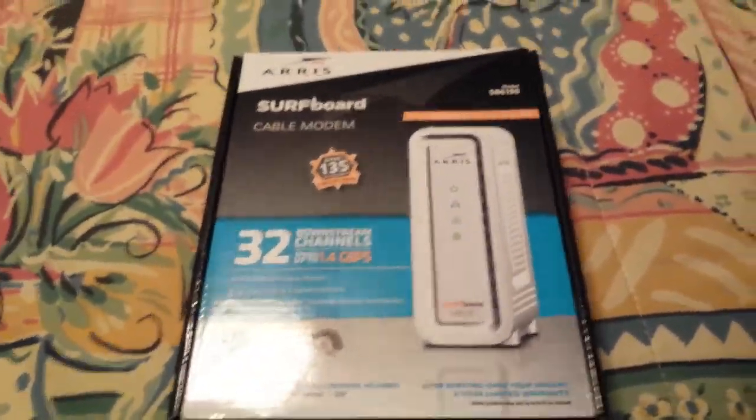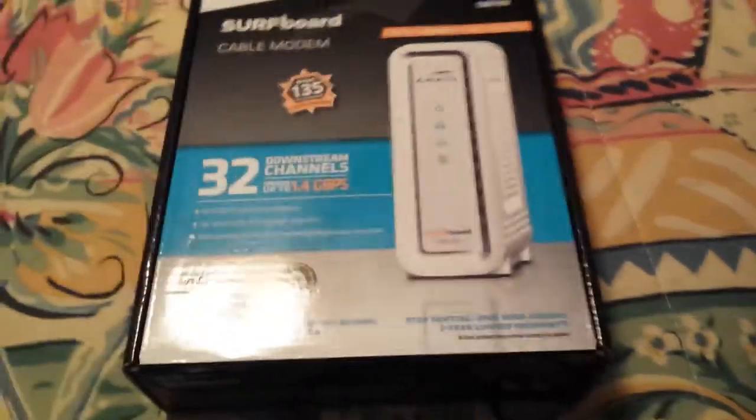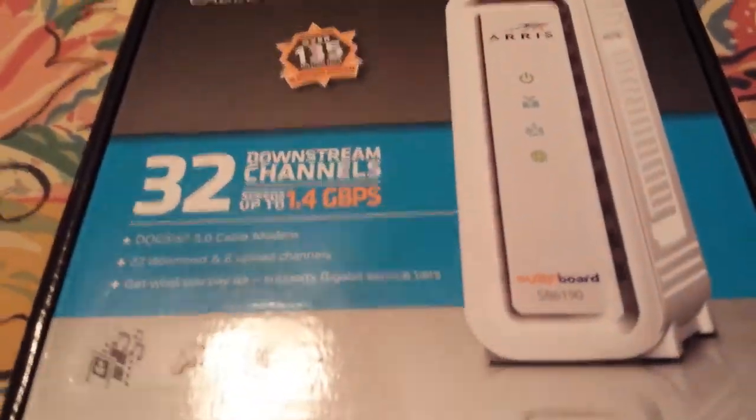Hey guys, what's up? It's me, Sean, from TechJodels.com. Today I have another unboxing for you guys of an Arris modem — nothing too fancy.